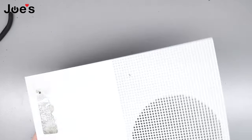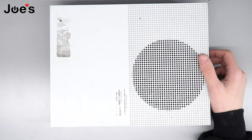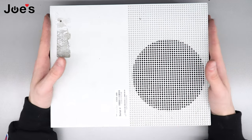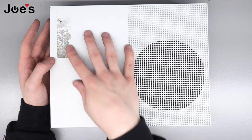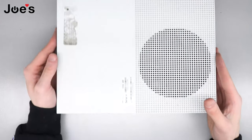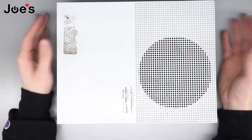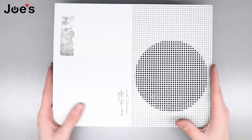And there you go — brand new power supply, everything should work. It turns on, you can game, destroy kids in Call of Duty or Fortnite, whatever your plan is. That's how you replace the power supply in your Xbox One S. If you have any questions, drop them in the comments below — we check and try to answer them all. If you don't feel comfortable doing the repair yourself, you can send it in to us at joesd.com — we repair Xbox One S's, Xbox One X's, PS4 Pros, and more. You can also get the pry tools on our website at joesg.com. It's been your favorite tech ninja AJ — hopefully this fixes your issue and you can get back to slaying noobs. Peace out!